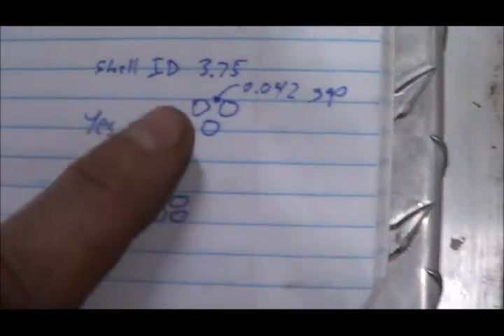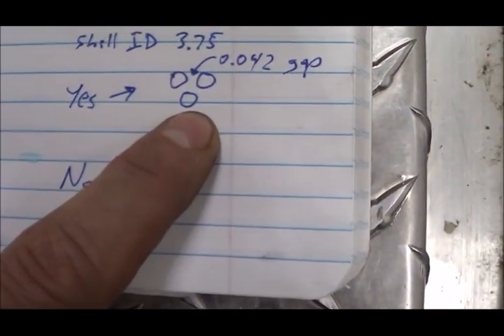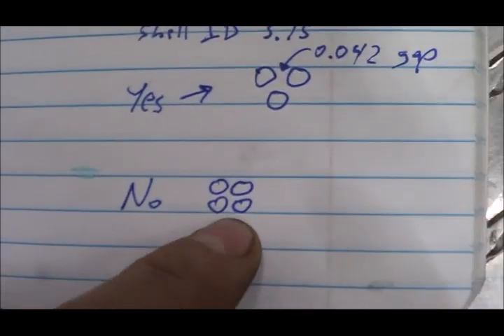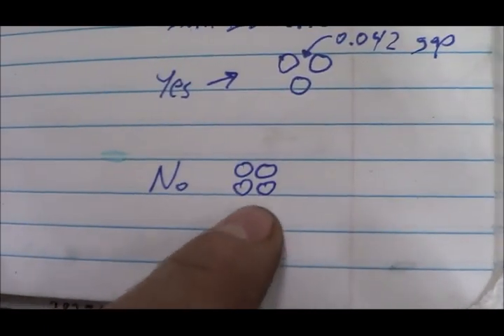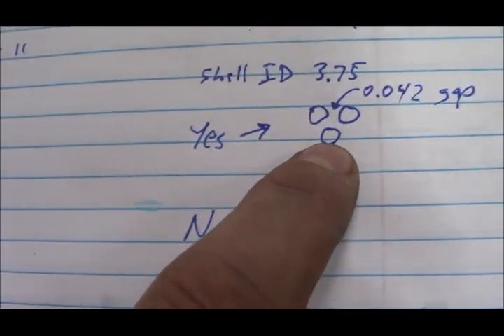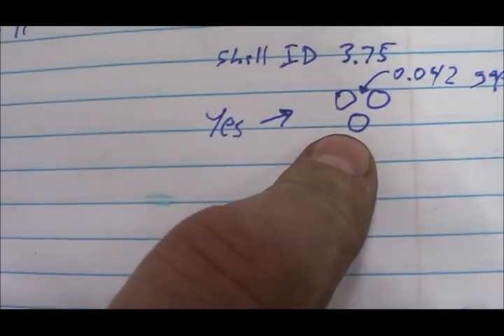We also need the inside diameter of the actual heat exchanger shell — not the press-fit end piece, but the shell itself — and that turns out to be about 3 and 3/4 inches. The tubes are in a triangular arrangement, which lets you get more tubes into the same amount of space compared to a square arrangement. If you don't believe it, try arranging pennies both ways on a piece of paper and count — you'll have more with the triangular setup.